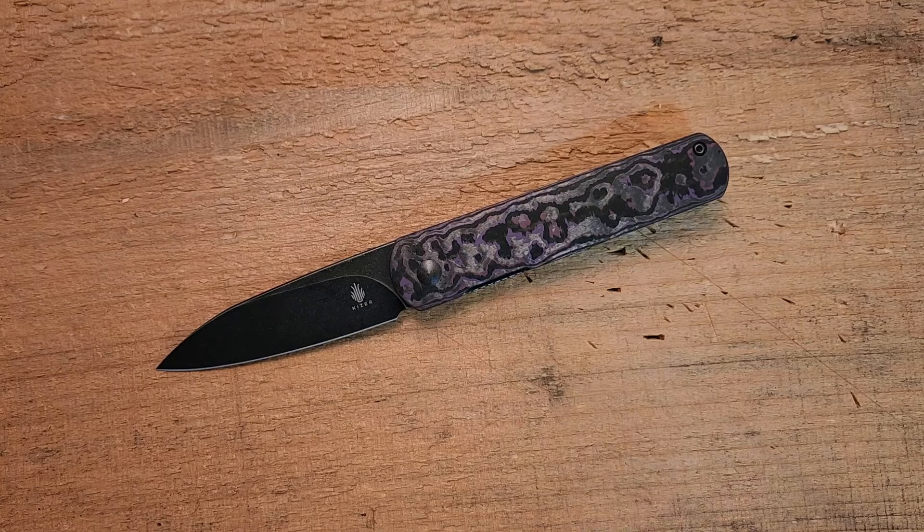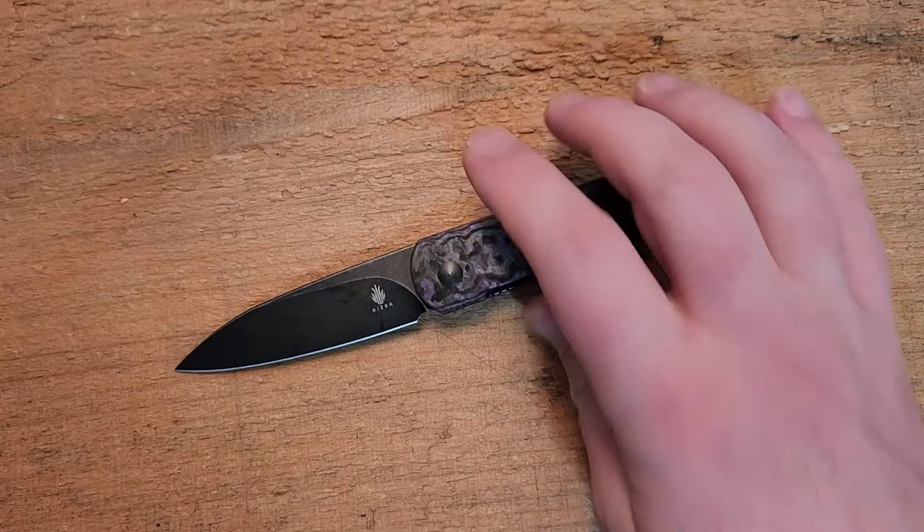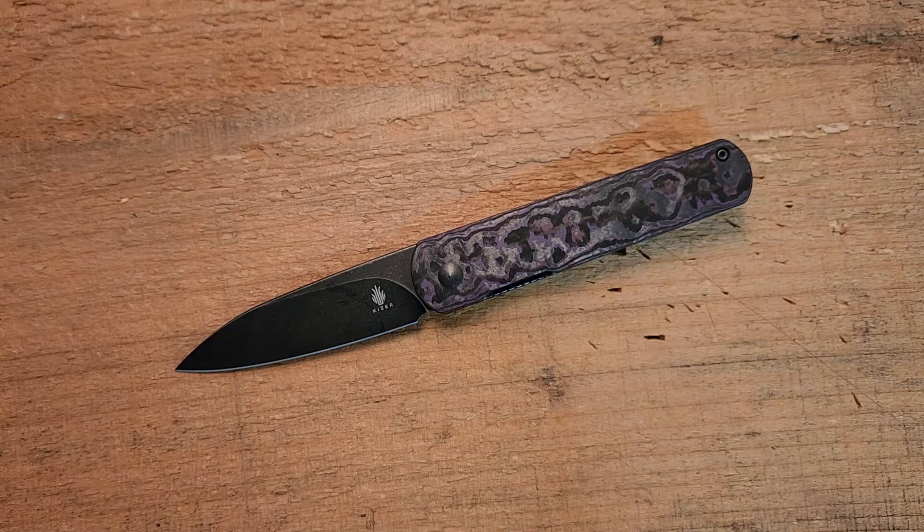The weight is 3.25 ounces — very lightweight and comfortable. This is one of those knives you don't really feel in your pocket, which is really good for EDC. You're also getting this very clean Lundquist design with really nice upgraded materials.